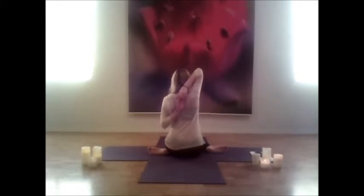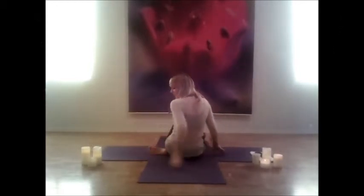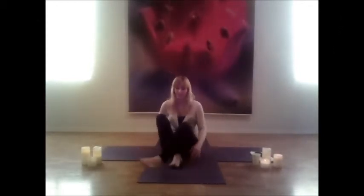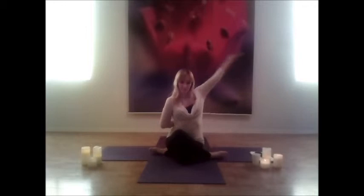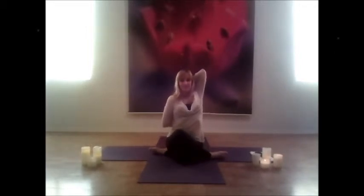Let the arms go and swap sides, bringing the right leg over, left leg under. Drawing the right arm behind, left arm up and over. Just breathe into the arms, breathe into the legs. If you'd like, you can always lean forward, really stretching out the legs and low back here.